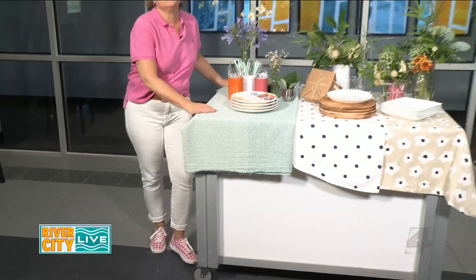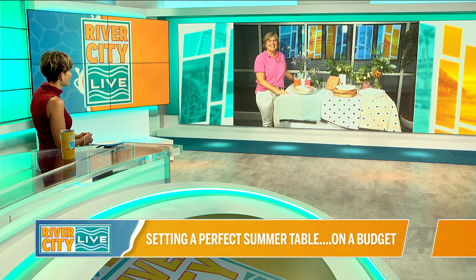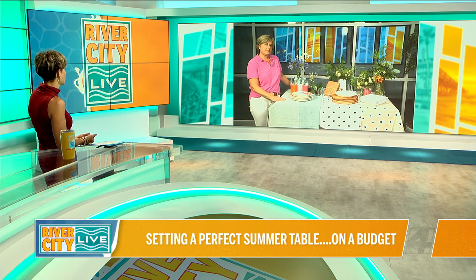Donna, you and I are both thrifters. We love to save money. We love to go to the thrift stores. We buy our outfits quite often in that way. And let's talk about a table that you've made between the dollar store and finding things outside. You haven't spent much at all, right?